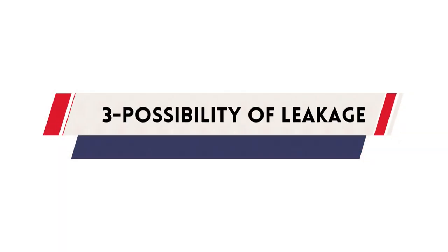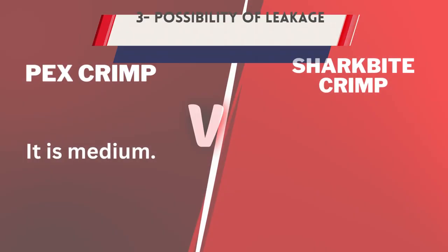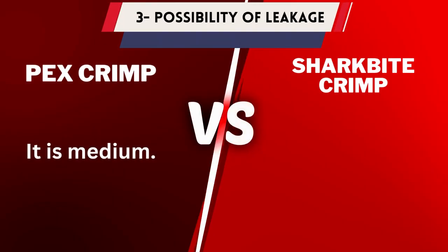Number 3: Possibility of Leakage. For PexCrimp, it is medium. On the other hand, for SharkBite, it is low.